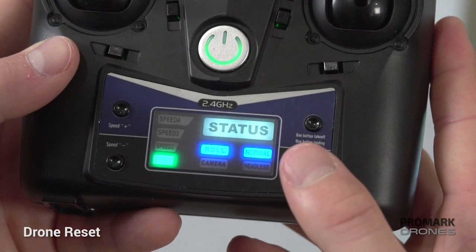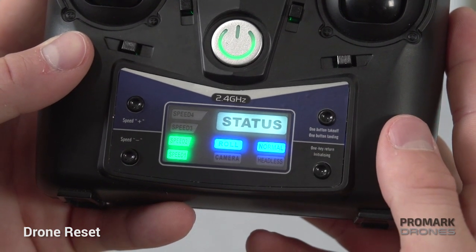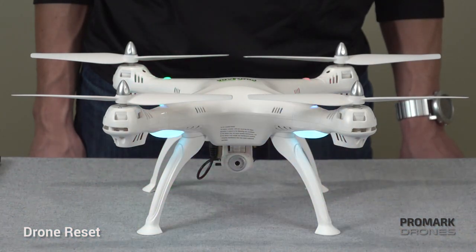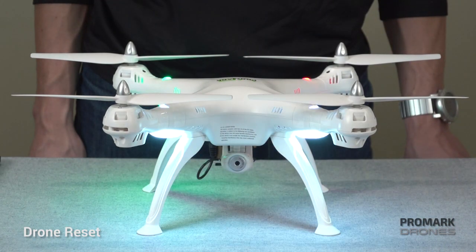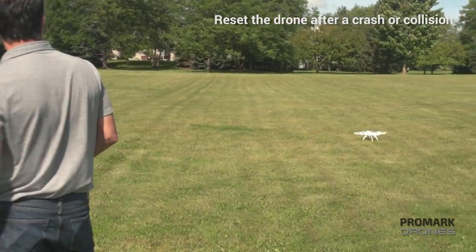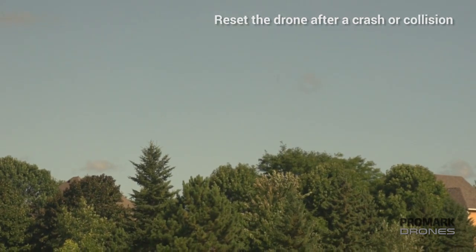Finally, in order to reset your drone, press and hold the button on the bottom right of your controller. The drone will flash rapidly and the camera will reset — you're ready to fly again. This is important because the drone has an automatic shutoff feature upon impact, so if you crash you will need to reset your drone before flying again.